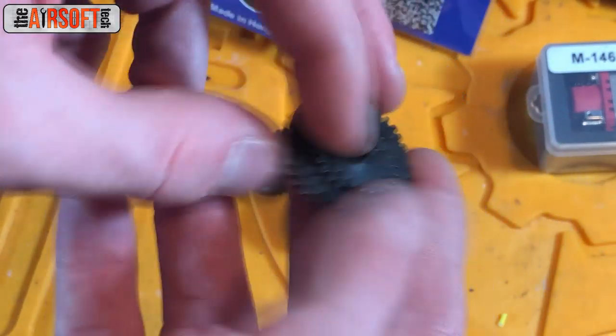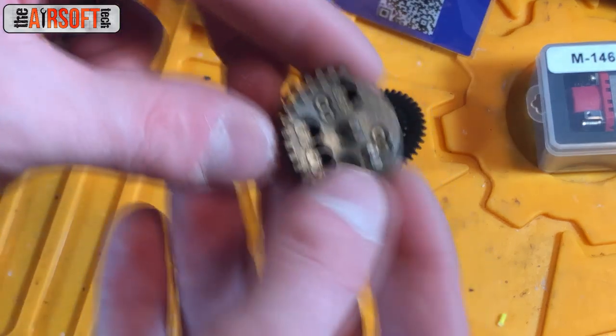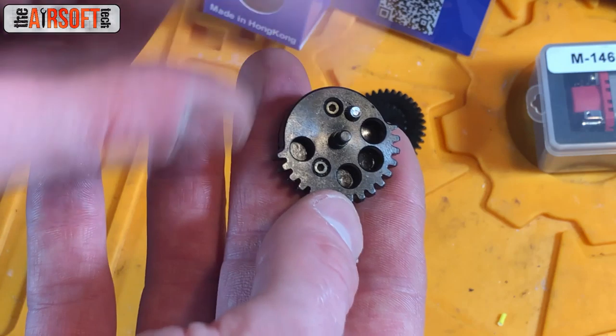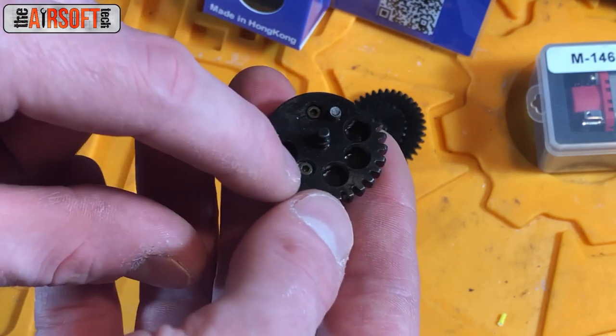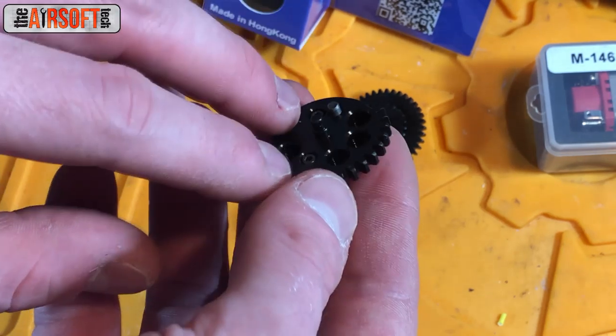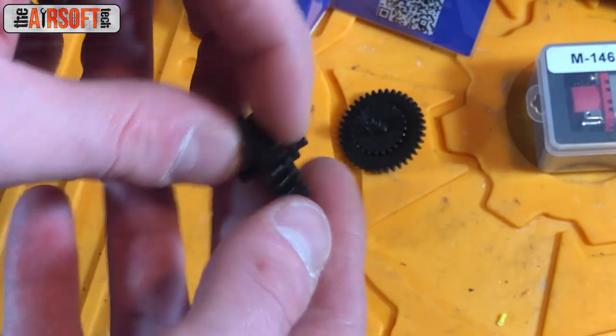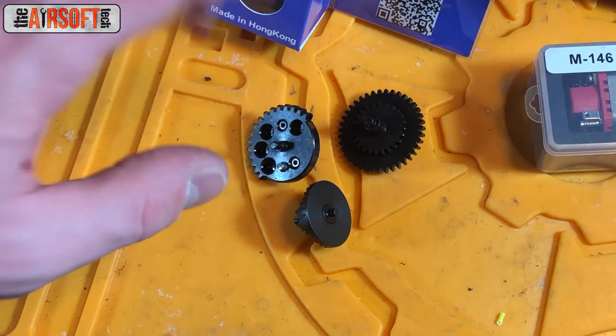The spur gear looks good, nothing really to say. Sector gear also looks fairly good. I tend to check these screws because sometimes they're loose — I've found one or two that were fairly loose, and if one comes flying off inside your gearbox shell, there's no telling what kind of damage it's going to do. So, GMT gears — I went with 13-to-1 ratio gears because I wanted really good trigger response in this build.